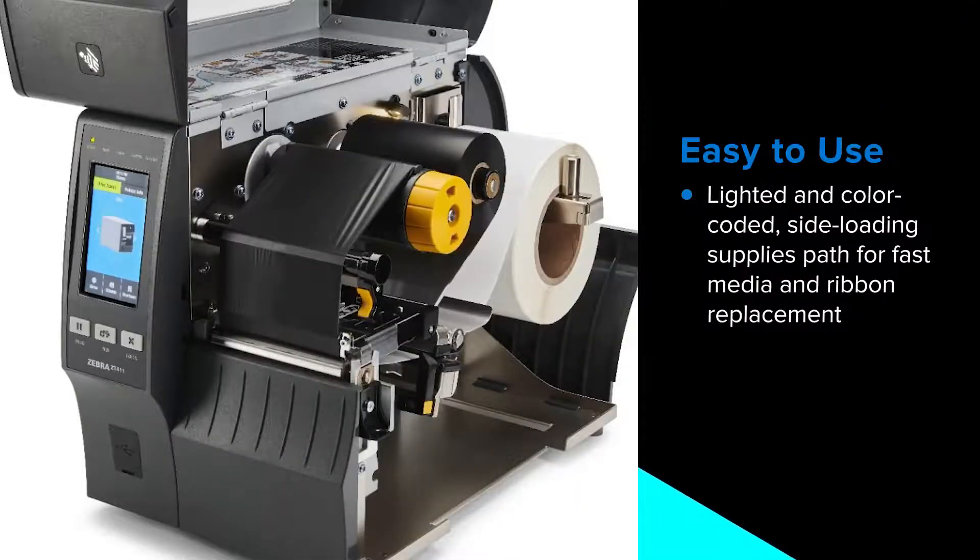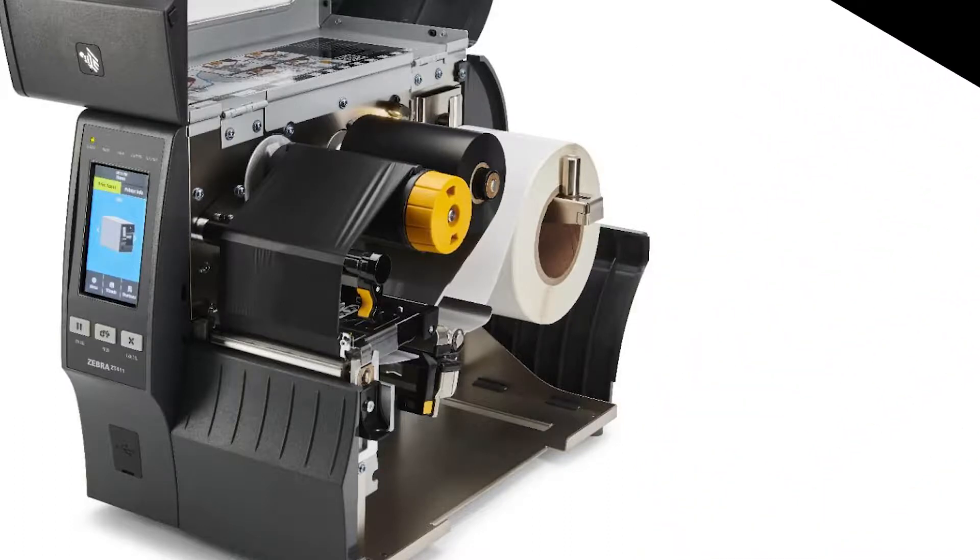Intuitive to operate, the side loading supplies pass makes media and ribbon loading simpler and faster.